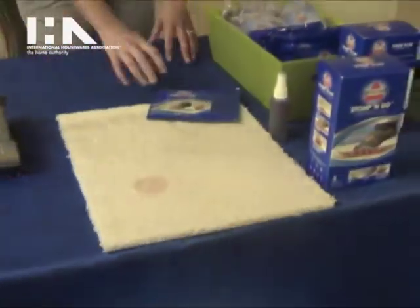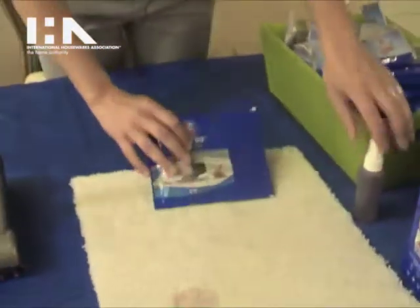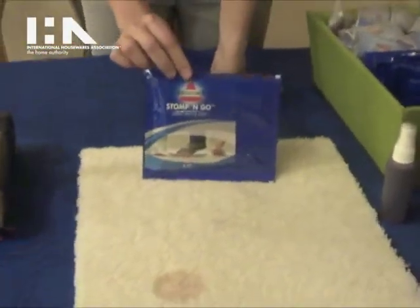We also have here today our Stomp and Go. The Stomp and Go is also great for quick and easy cleaning.